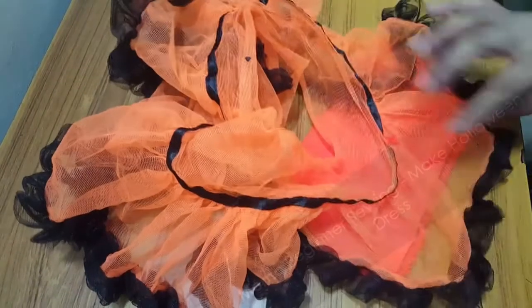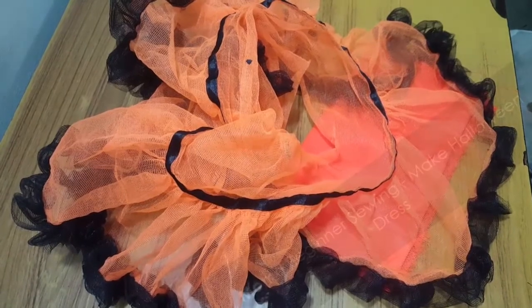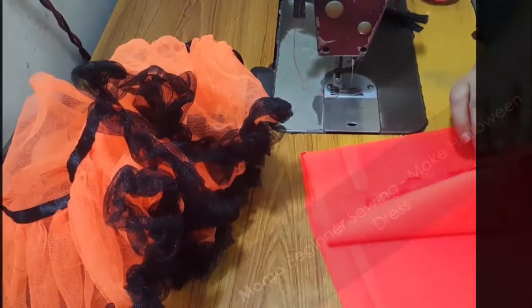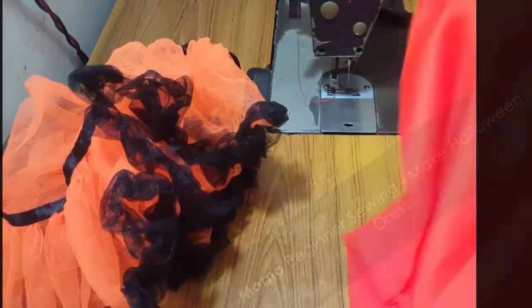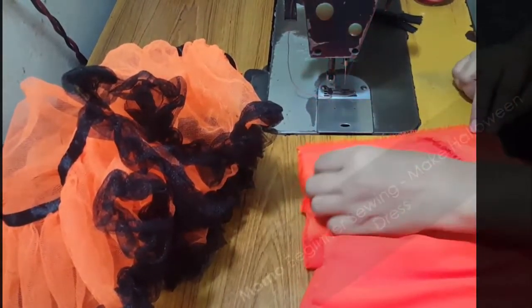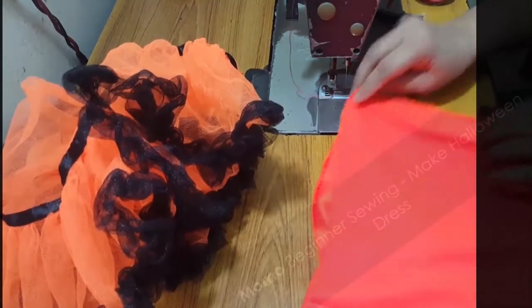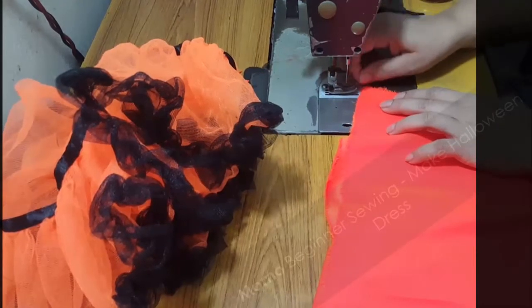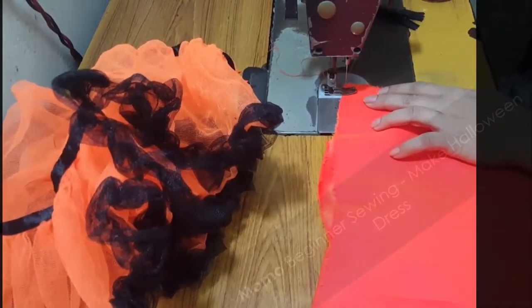The lining can be a georgette, which is preferable, or a lining fabric that will be available or suitable for you. This is the lining piece cut in a rectangular shape. I'm just sewing the side or the selvedge part to make it into a loop.